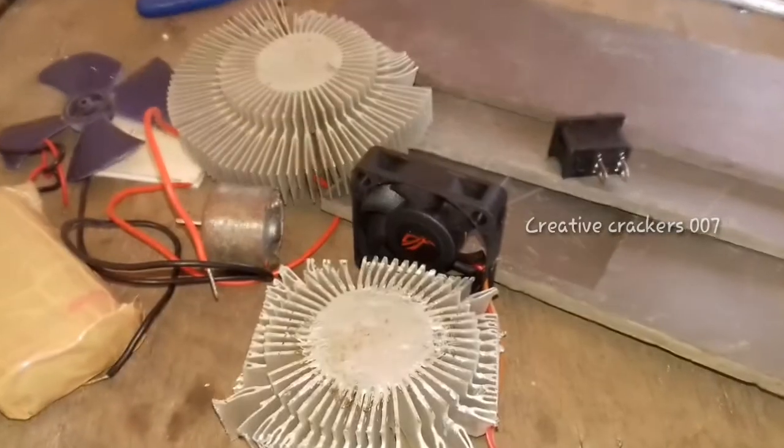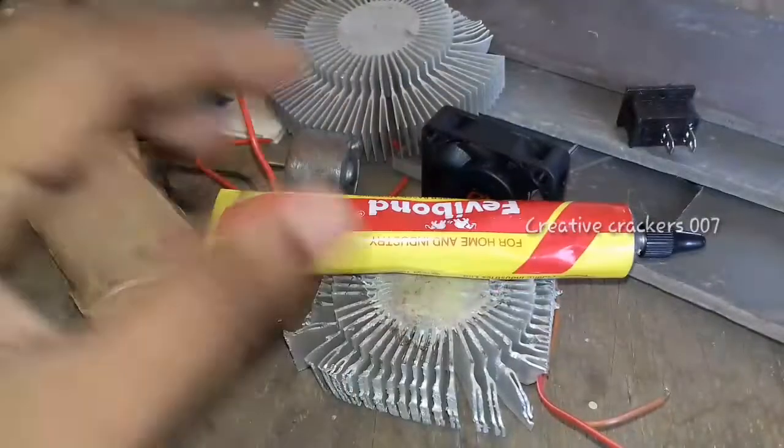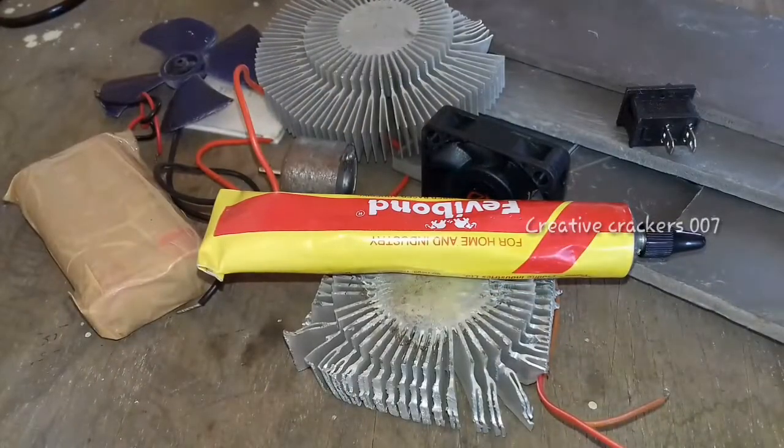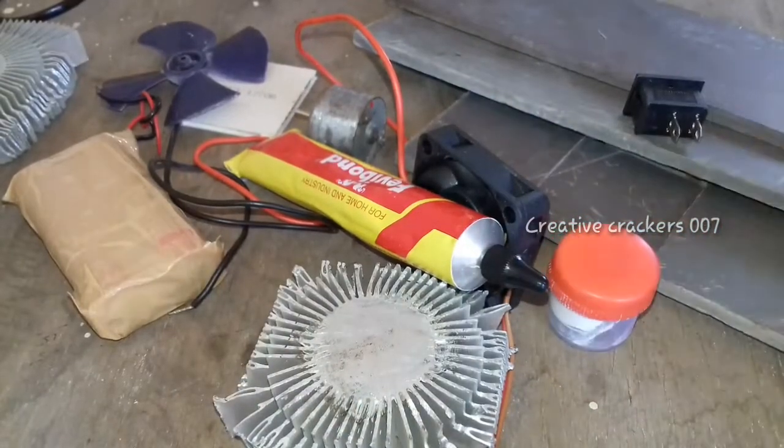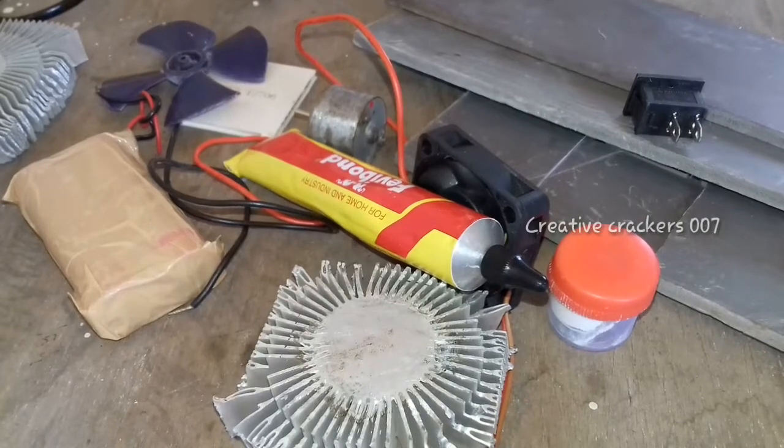The switches and batteries — this is a self-made battery pack using lithium-ion batteries. And we need glue or even a hot glue gun. This is a thermal paste which ensures thermal contact between the Peltier module and the heatsink.